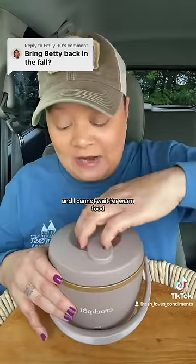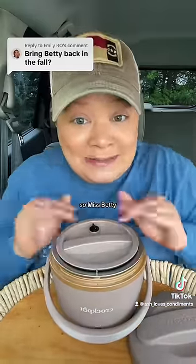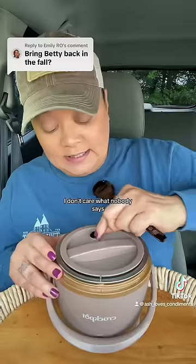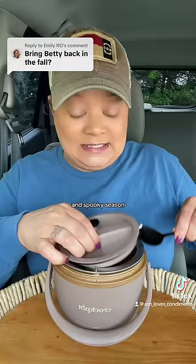It's time! It's kind of gloomy and rainy here and I cannot wait for warm food and soup season, so Miss Betty Crock-Pot is back, baby. I don't care what nobody says — for me, August is the start of soup season and spooky season.